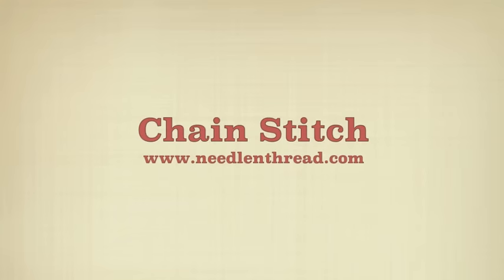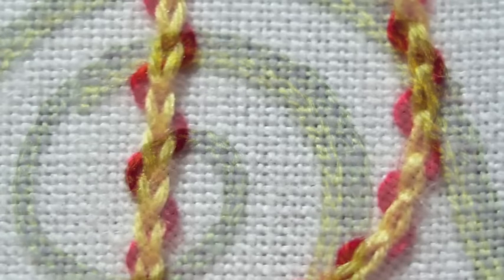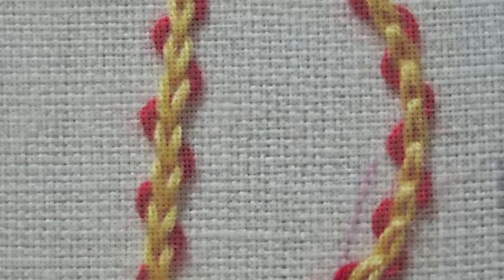This is the chain stitch. It's a basic embroidery stitch and it forms a line of interlocking loops. Chain stitch can be used as a filling, or as a decorative stitch. You can lace it with other threads and it also forms the basis of many composite stitches, so it's very versatile.